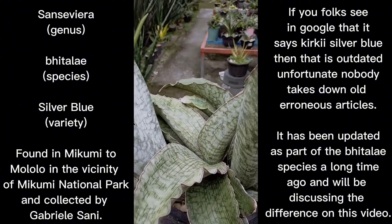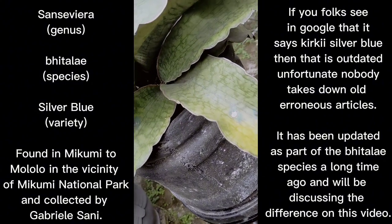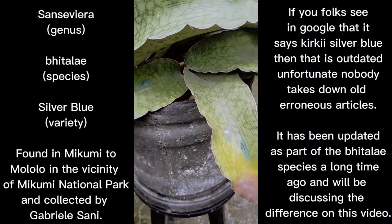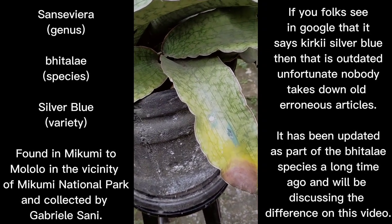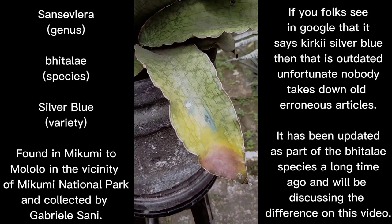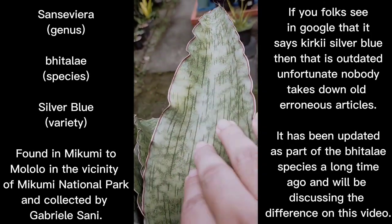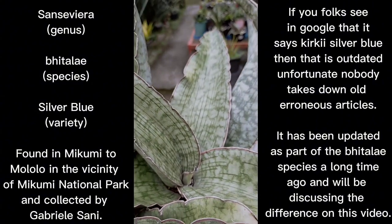The first one I acquired is this actual plant, and this is the oldest part of the clump. You can see it acquired some damage throughout its growth — we will discuss the problem about this leaf and whether to remove it. Bhitalae silver blue cannot take extreme sunlight. As you can see, there is some yellowing occurring on the leaf. By the way, this is a very big plant — if you've seen the thumbnail, I was standing beside this specimen.